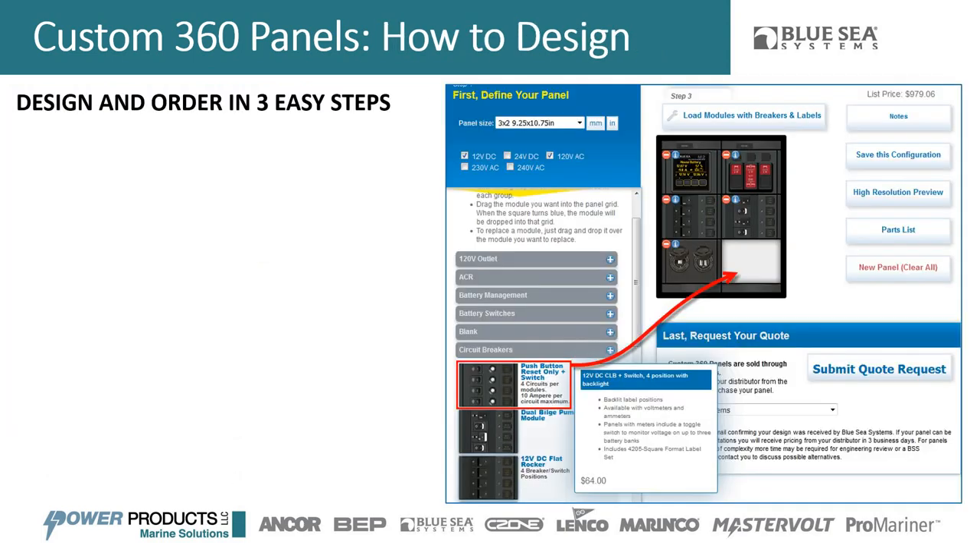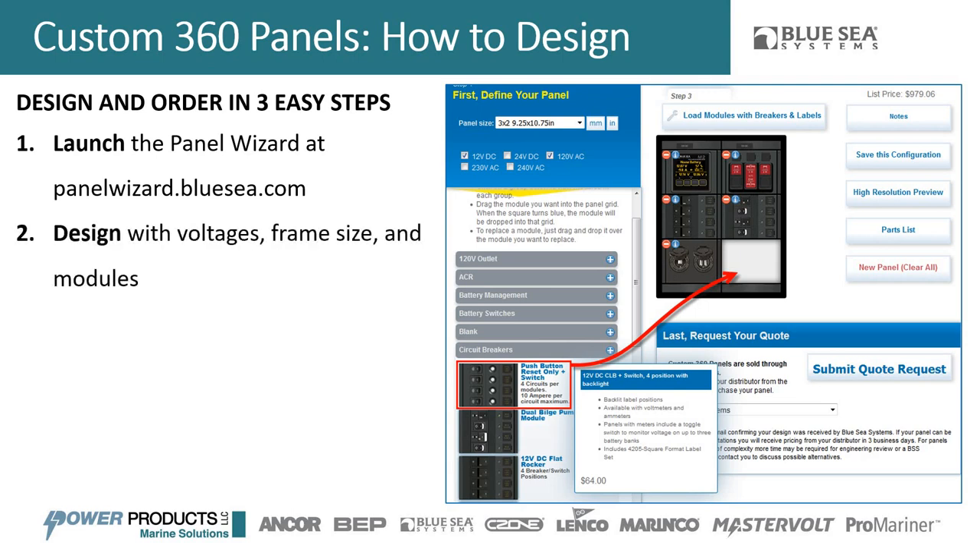Now let's get into how to actually design it — a really easy three-step process. First, you launch the Panel Wizard software at panelwizard.bluesea.com, or navigate to it through the West Marine website. You design with the voltages, frame size, and modules, then configure the modules you've selected. After confirming the design, you submit it for a quote — we'll give you a list price estimate, then send it to a specialist to review the wiring before coming back with your quote.